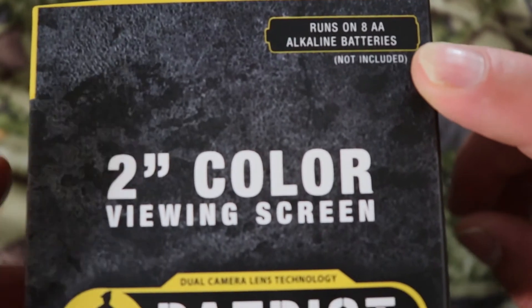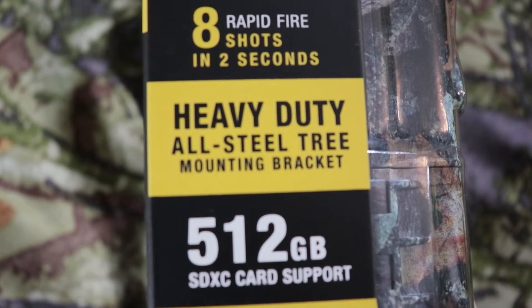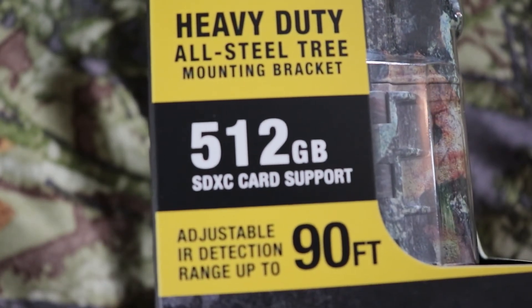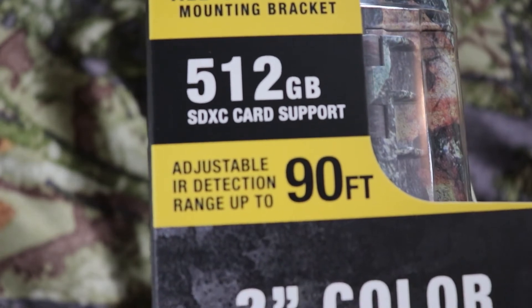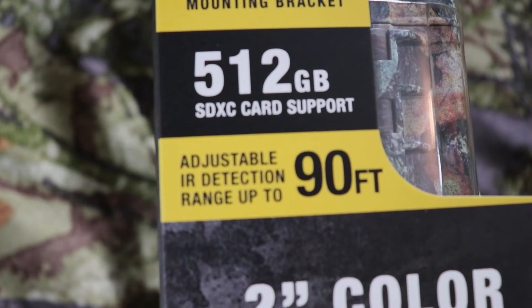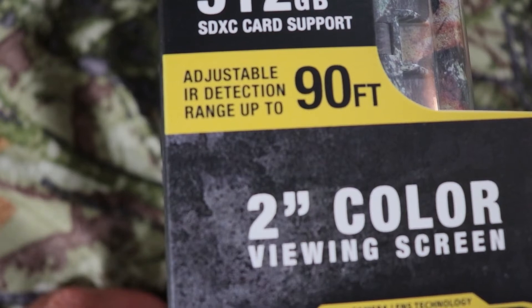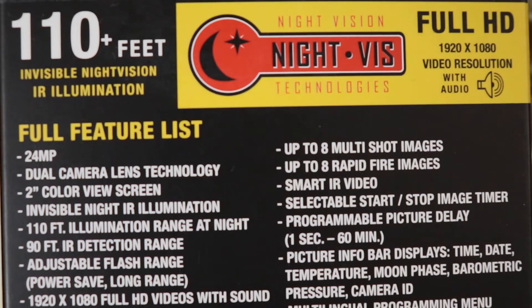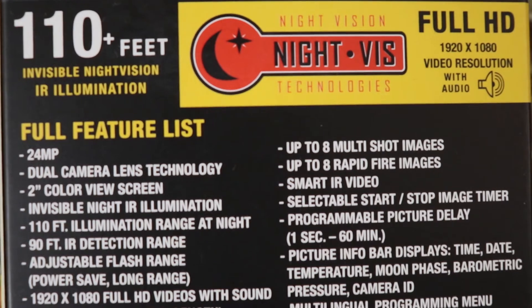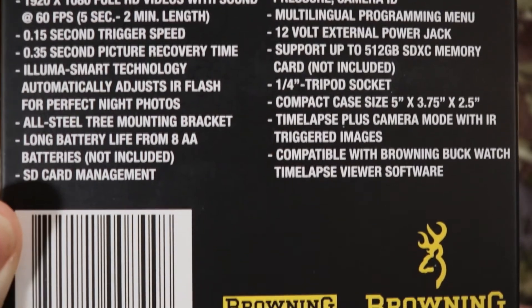It runs on eight double-A alkaline batteries, not included. It has a two-inch color viewing screen, rapid fire shots in two seconds, a heavy-duty all-steel tree mounting bracket, 512 gigabyte SDXC card support, and an adjustable IR detector range up to 90 feet. Additional specs include 110-foot invisible night vision IR illumination and full HD video with audio.